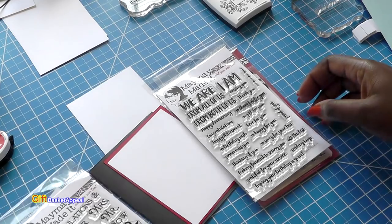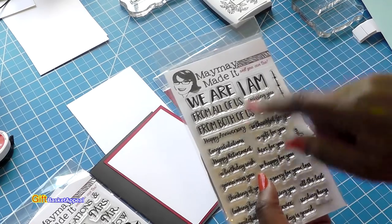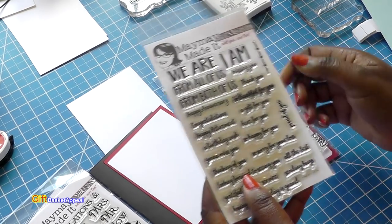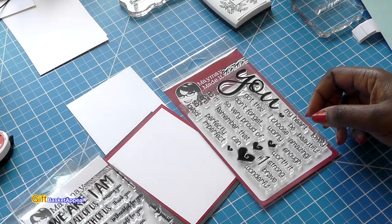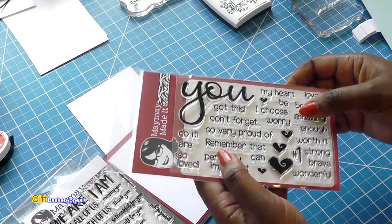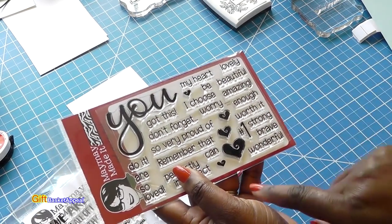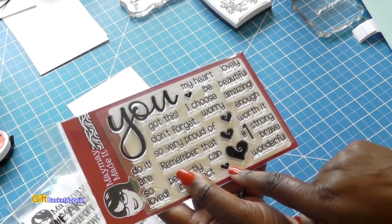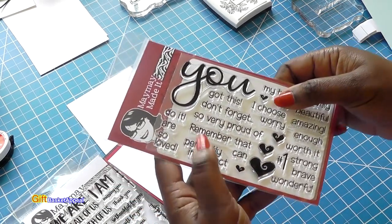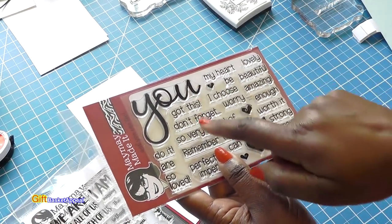I'm also going to be using the From All of Us stamp set — I'm going to use Happy Anniversary. Me and my husband celebrated our anniversary this week; we've actually been celebrating all month. And I'm also going to be using All About You. I'm going to use one of these hearts, either this little one or this one here. This is an absolutely beautiful stamp set — I love the fact that it has 'you' and then you can mix it up.